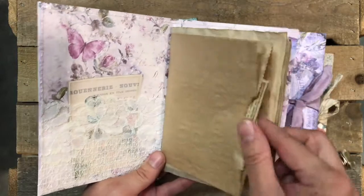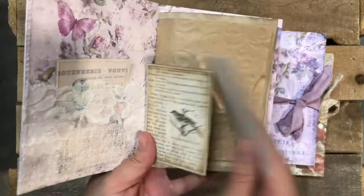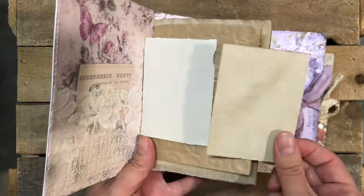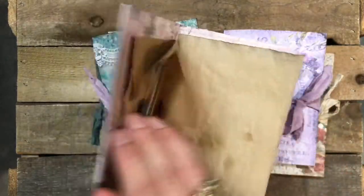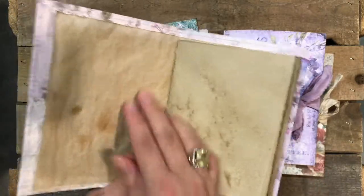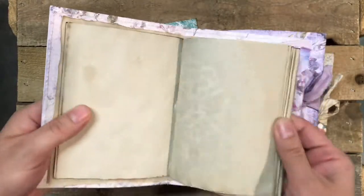You have the bag that contains two different cards. They all have coffee stain paper at the back so you can do some journaling, and it all looks grungy. They all have a page with parchment paper that makes that noise.